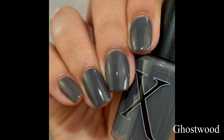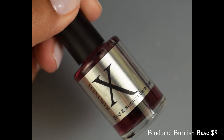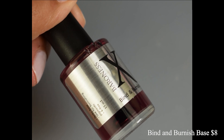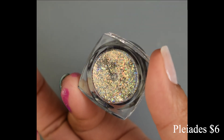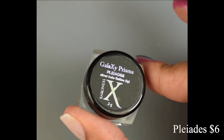Here is the Bind and Burnish base coat, available in the shop. The full size bottle is eight dollars, which is what I'm showing you here, and there is also a mini bottle for $4.75. You want to use this under your burnishing coats, especially the ones I'm going to show you in just a moment.